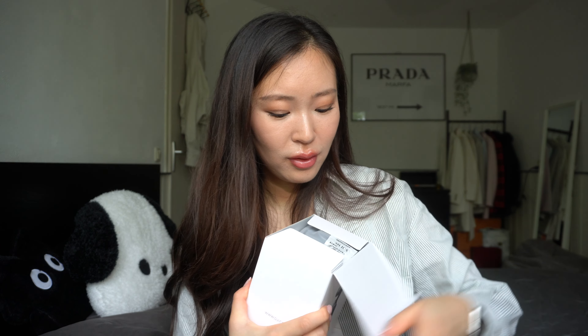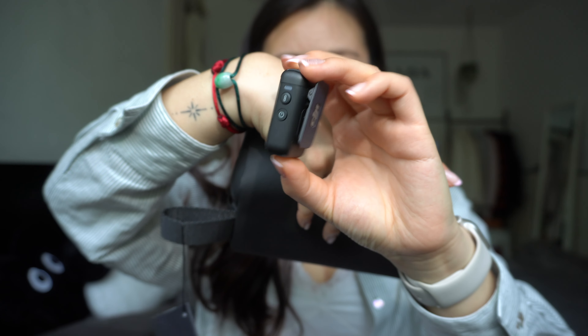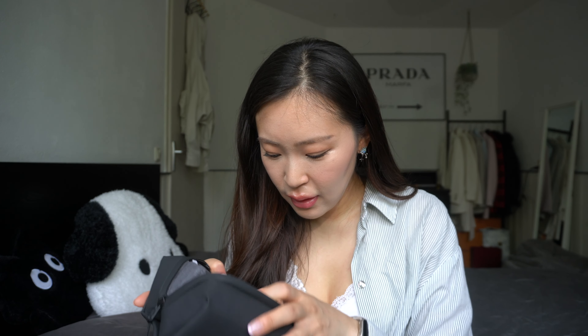This is the Creator Combo, so inside this box there is of course the camera, a protective cover, a DJI microphone, a handle, another battery handle, a mini tripod, a USB-C PD cable, a carrying bag, the magnet for the microphone, the windscreen, a wide angle lens, and a wrist strap. I really can't wait, so let's do it!